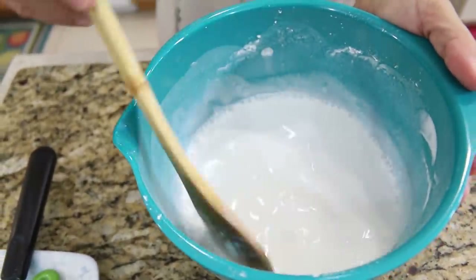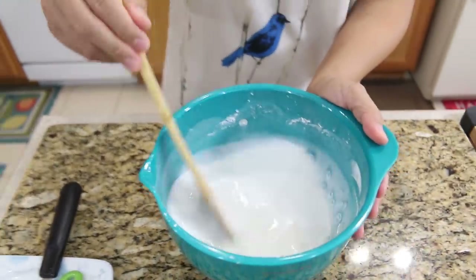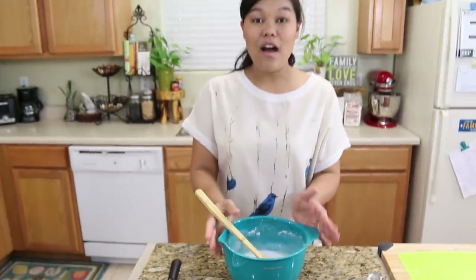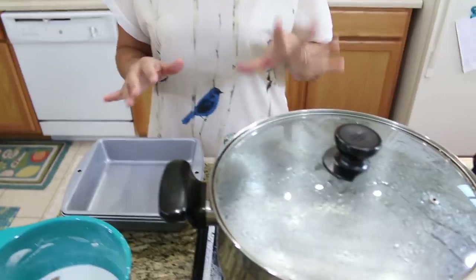I continue mixing for a few more minutes and the batter should look very thin. After you add all the water and mix well, let the batter rest for five to seven minutes to let the flour work better.